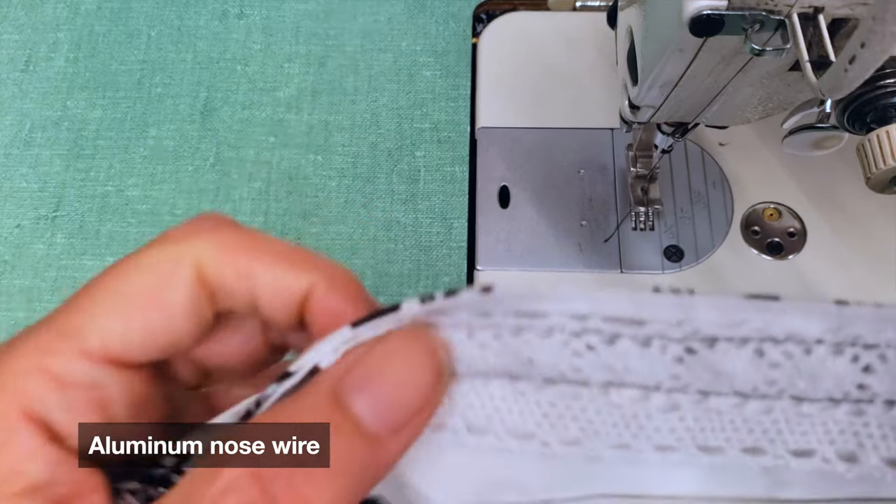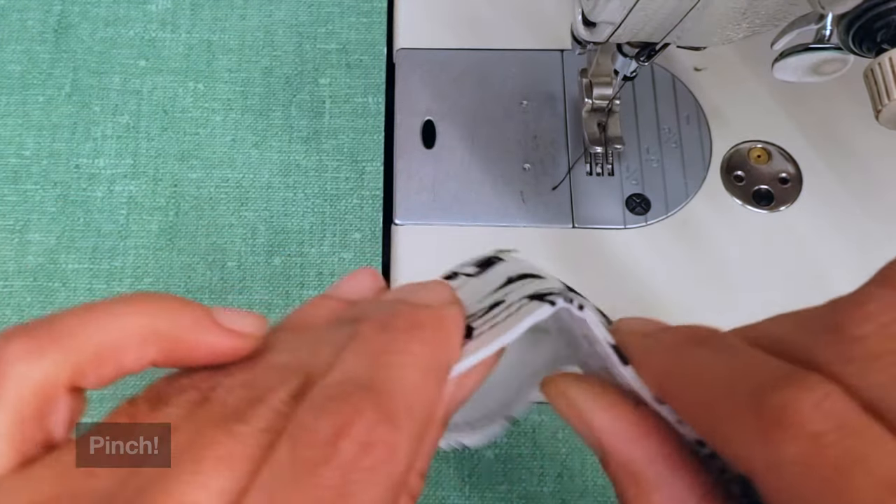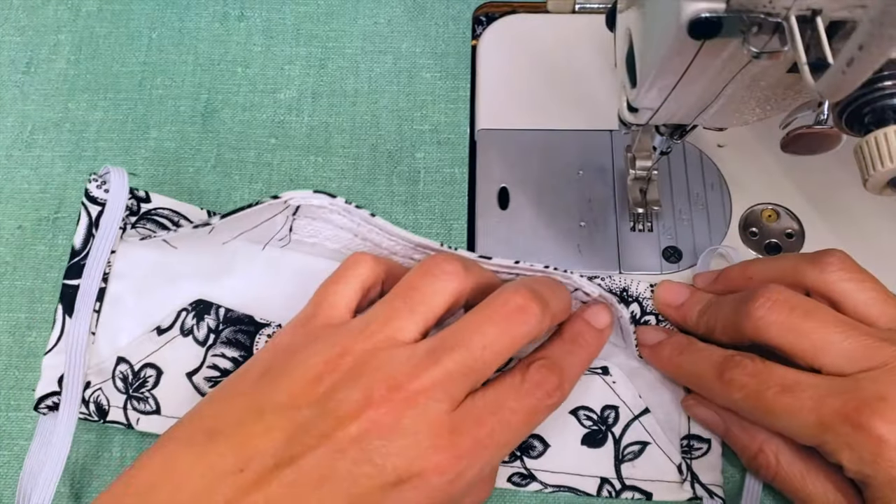This is my aluminum nose wire. Insert it and then finish your mask as normal.